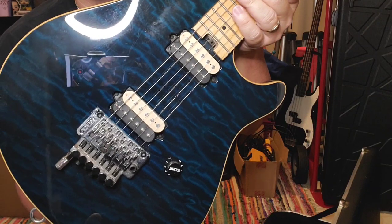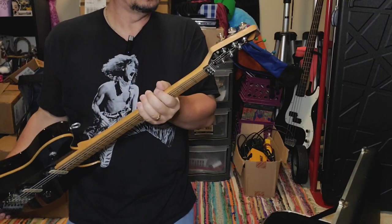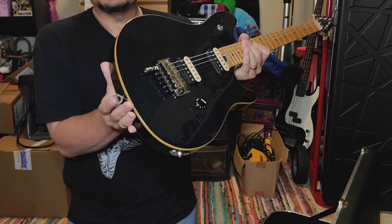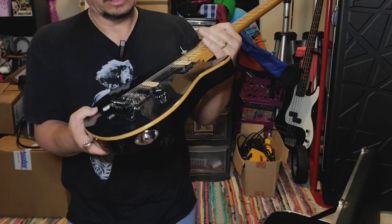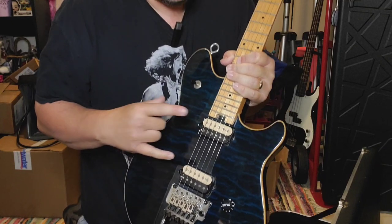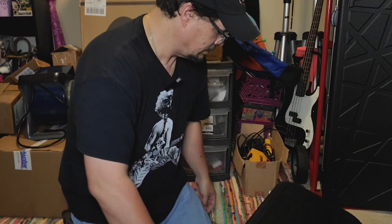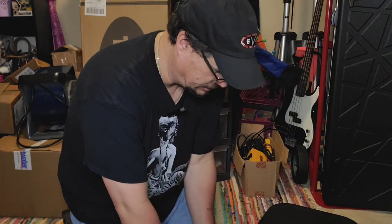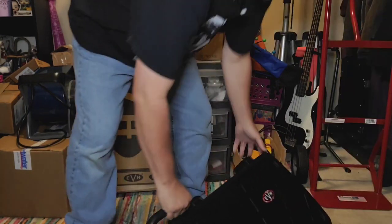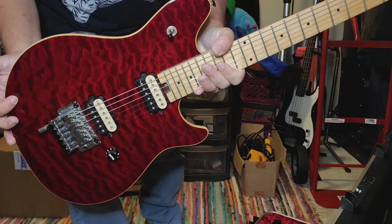It really looks good when you kind of get away — it turns almost black. This is a 2002 model. The pickups that came with these originally were DiMarzios, I think — not 100% sure, so let me know in the comments. I'm not one that really does a lot of research down to the spec. I found this one on Guitar Center online used — it is gorgeous.